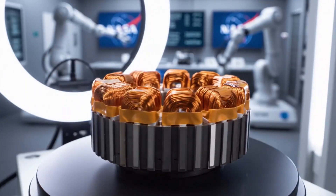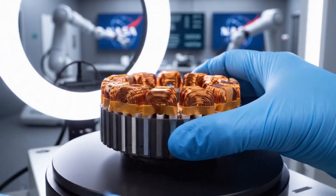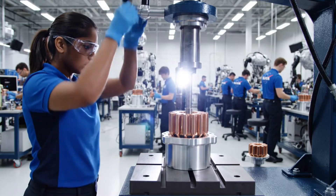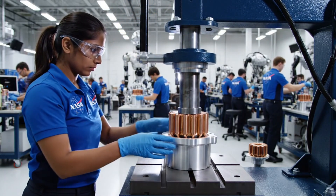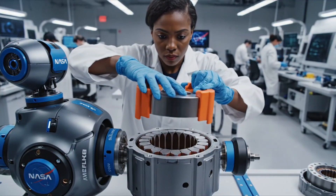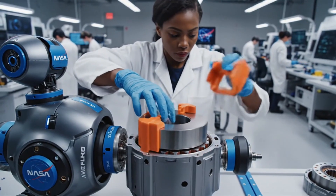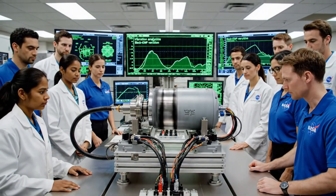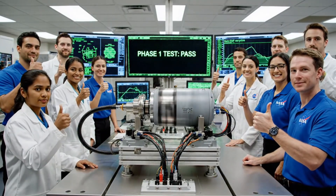How much current goes through this? Over 40 amps at peak torque. Next, press fitting. Seated. RPMs holding steady at 3,000. Vibration nominal. We have a pass on phase one.